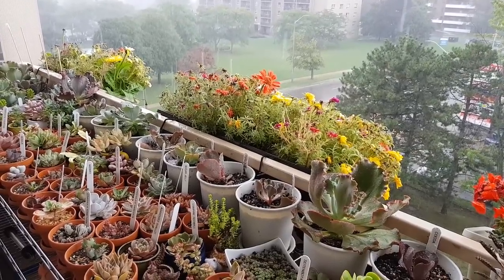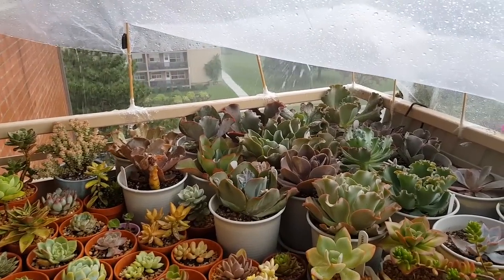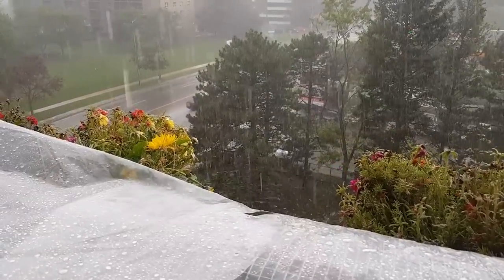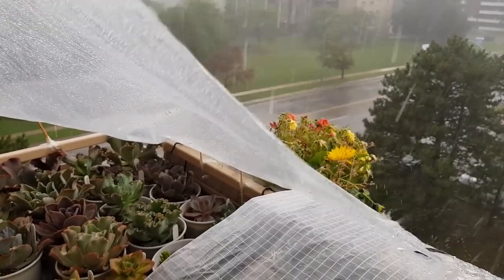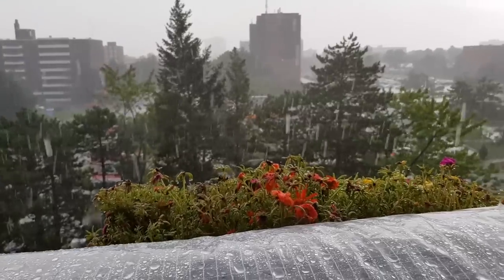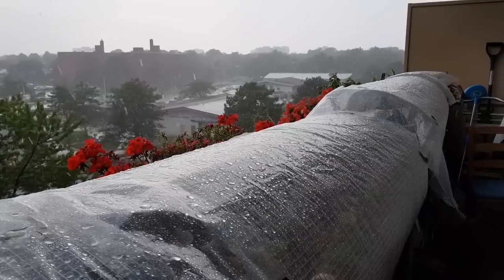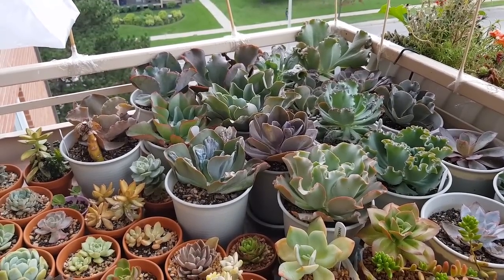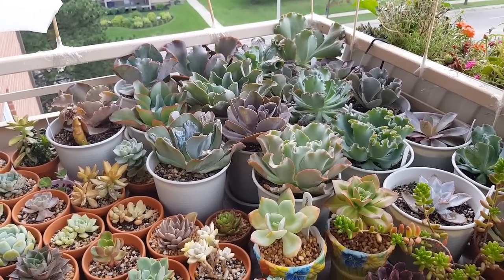Rain water is very good for your plants because it doesn't have chlorine or chemicals like our drinking water. But if it's constantly raining for weeks, it's going to kill your plants. The greenhouse helps protect from rain so that way plants won't rot from overwatering. It also allows you to control when you water your plants — some plants require stress before watering to bring out their beautiful colors.